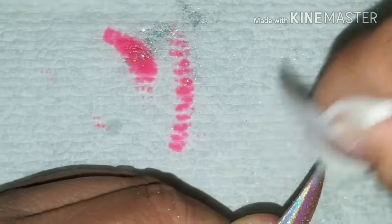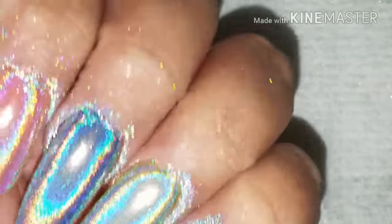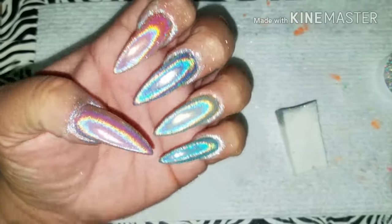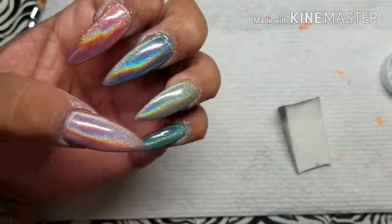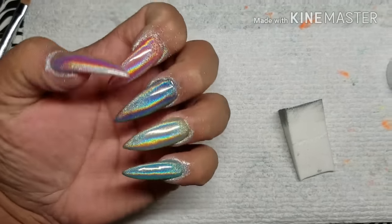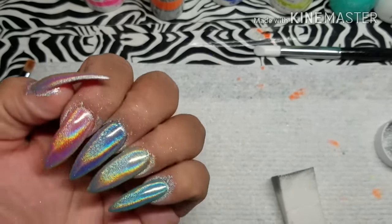Once I'm done with a finger, all you want to do is take a lint-free wipe — make sure it's lint-free — and rub the excess glitter off of the nail. Look how beautiful that looks! Isn't that gorgeous? Oh my god, I fell in love. It's so pretty — it's like a unicorn threw up on my nails.